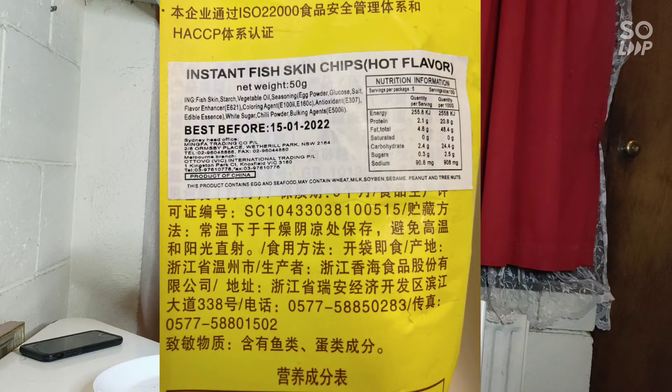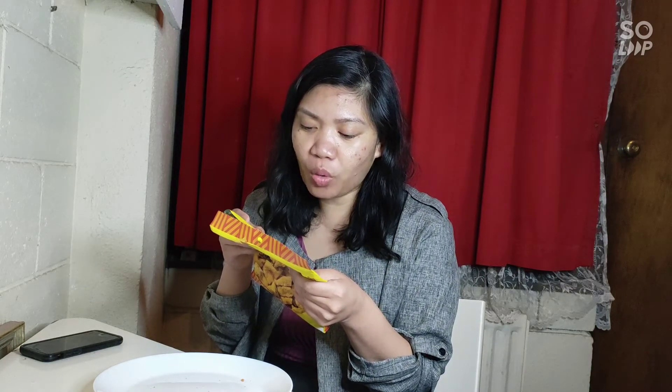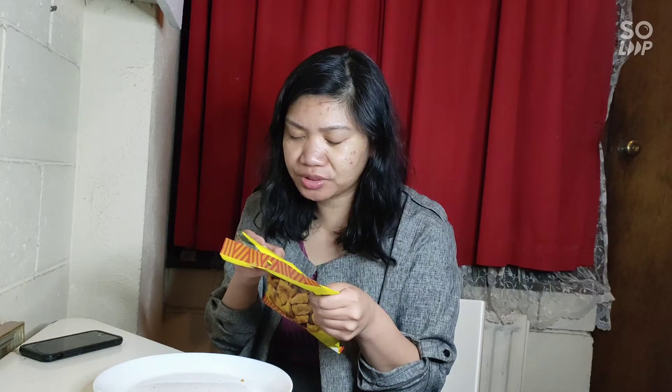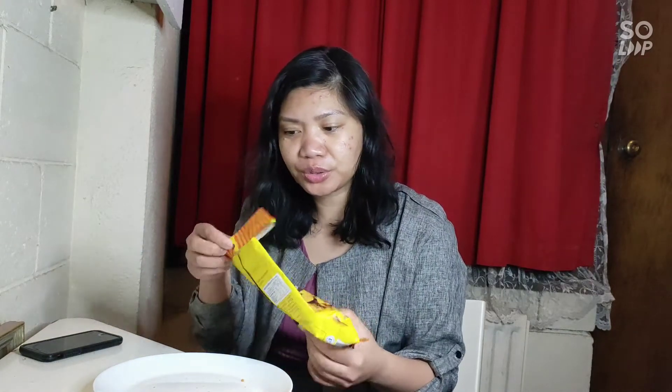Today we are reviewing this one. It's from Zhejiang Shanghai Food Corp Limited — sorry if I'm butchering the pronunciation. It says instant fish skin chips, hot flavor. Net weight is 50 grams. The ingredients are fish skin, starch, vegetable oil, seasoning, egg powder, glucose, salt, flavor enhancer, coloring agent, antioxidants, white sugar, chili powder, and bulking agents. It says good for five servings — really? 50 grams is just for one person.